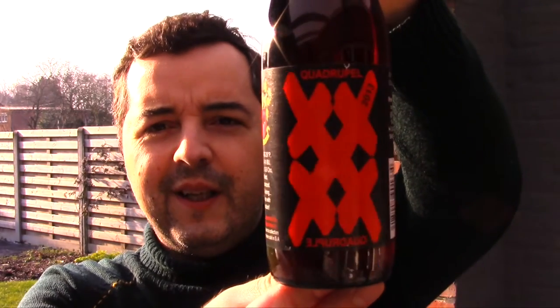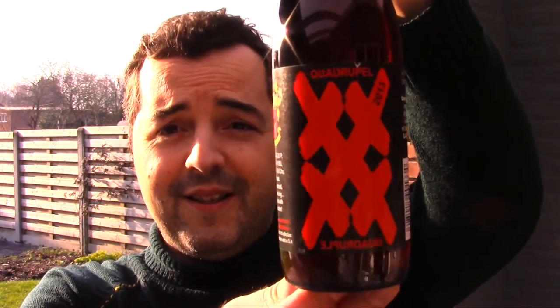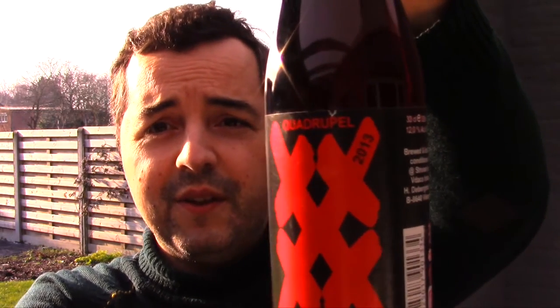Hello everyone, welcome to the Full Mug Beer Reviews. Today we review the Quadruple XXXX from 2013 by Strauss Brauers — 12% ABV, made with yeast, hops, and malt from Strauss Brauers. Let's put it into a glass.